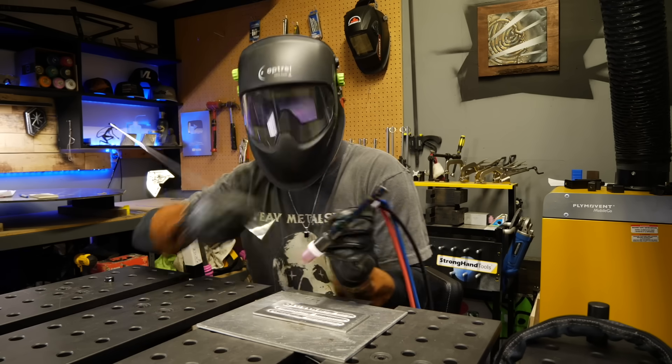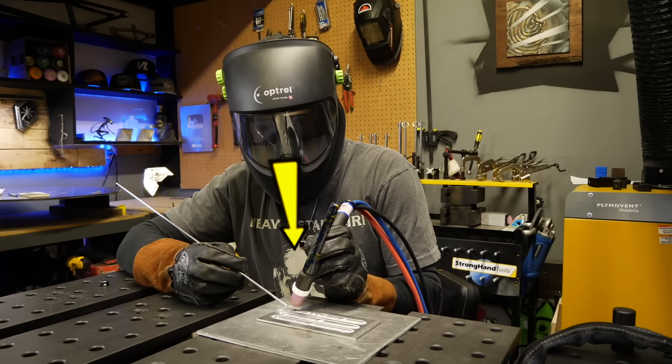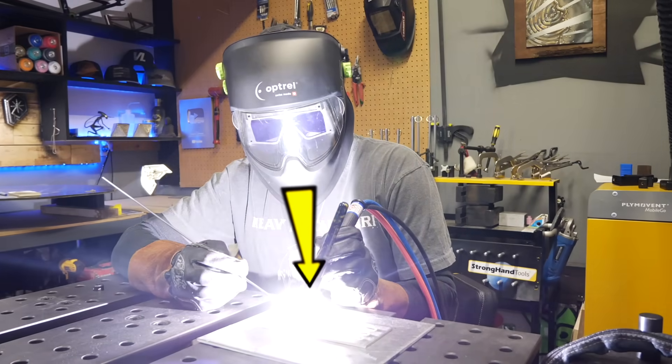Here's the problem that most beginners have. This is a bad habit that people pick up at the start and it's hard to get rid of later. Look at this clip here. Does this look familiar? You can see there is trouble going on getting the filler material into the puddle properly, and then when things start to get crazy...